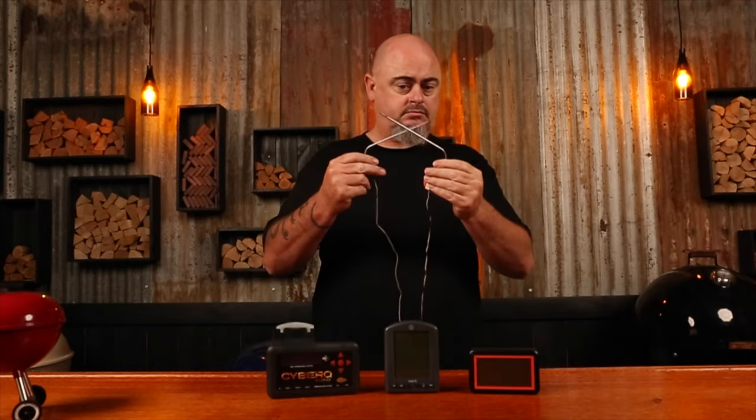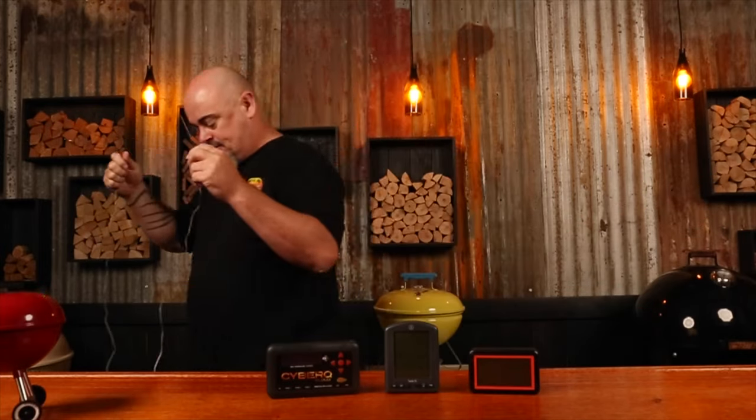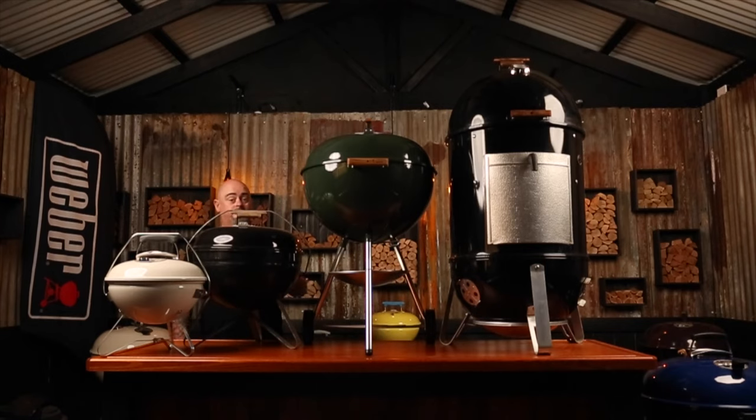So, if you are struggling to control the temps in your Weber, I can't recommend enough that you go out and get yourself a good quality probe thermometer to track your Weber's internal temp. They usually come with extra probes to track the internal temps of your meat as well. No matter the size of the barbecue, the principle is always the same.